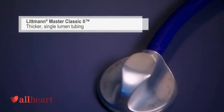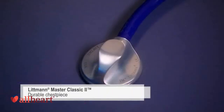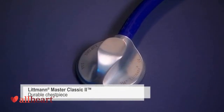The ergonomically designed single-sided Master Classic II features thicker, single-lumen tubing and an award-winning, durable chest piece made of high-density zinc alloy.